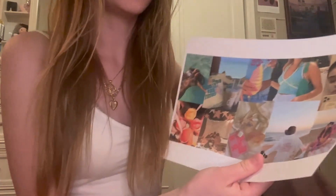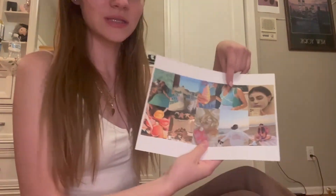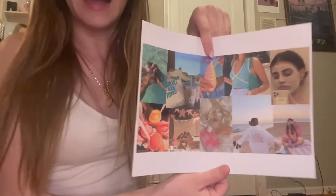I put this cute little face mask photo on it because I want to do a ton of skincare and self-care nights over the summer — I think that'd be so fun. This kind of just represents cute clothes and shopping. I want to eat snow cones, I want to eat ice cream, I want all that good stuff, so that is why that is on there.